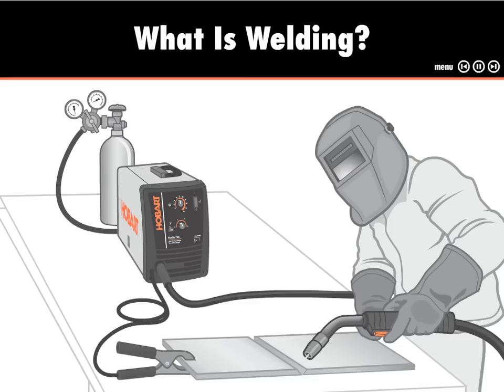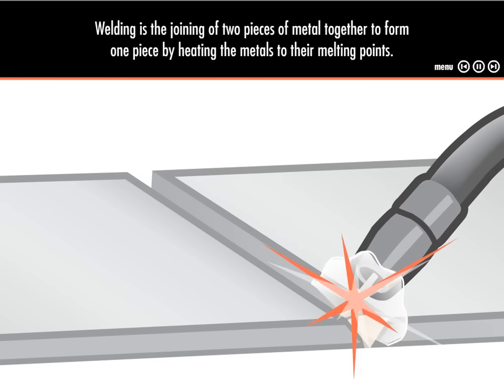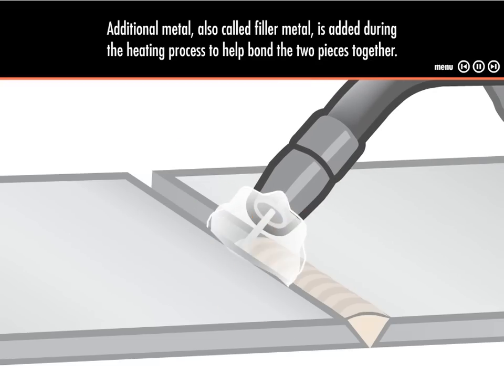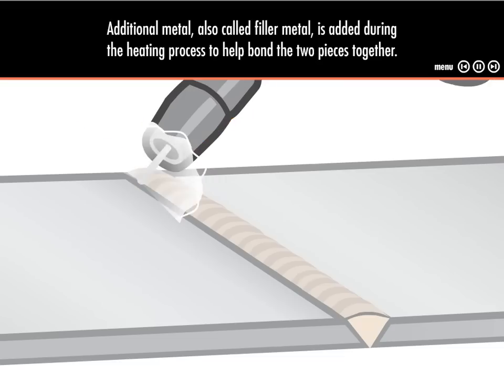What is welding? Welding is the joining of two pieces of metal together to form one piece by heating the metals to their melting points. Additional metal, also called filler metal, is added during the heating process to help bond the two pieces together.